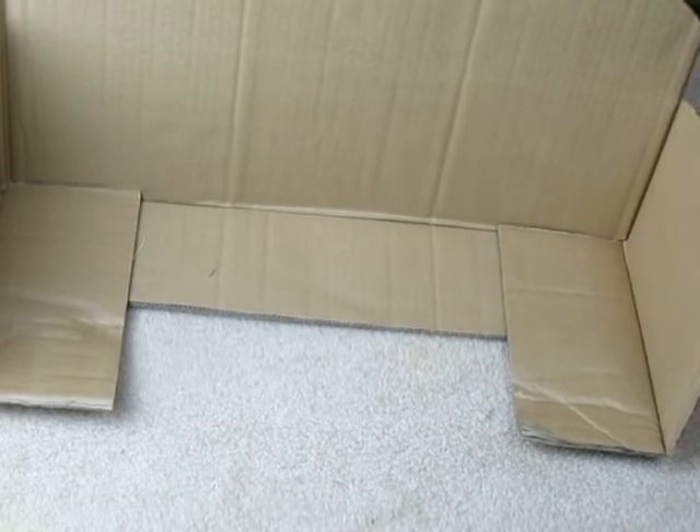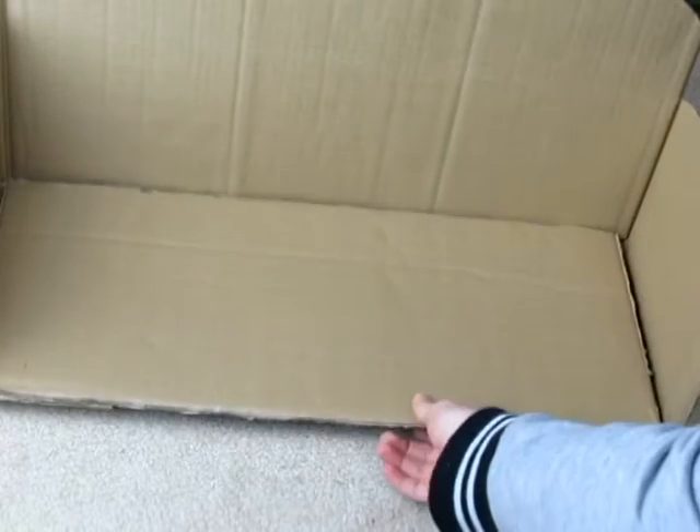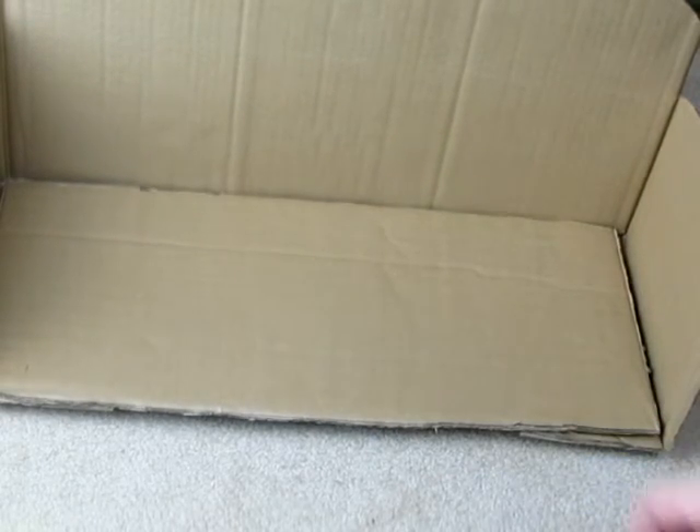Then once you have glued them together, cut out a rectangle that will fit inside of the couch so that where your doll sits is level.